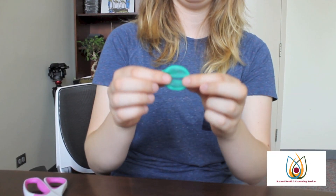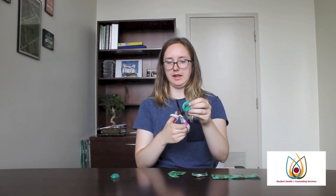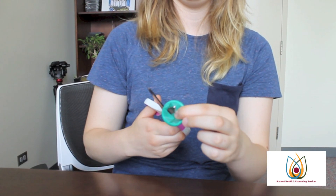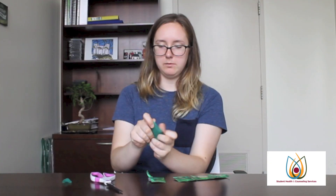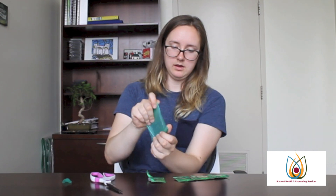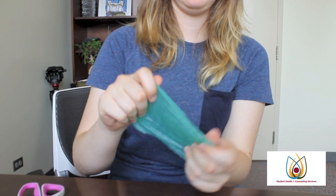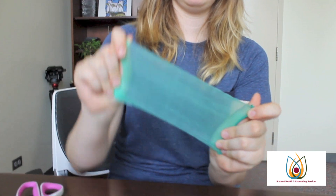You should be left with this ring of latex. What you're going to do is take the scissors again, put them through the center of the condom, and then just cut once. Then when you unroll the condom, you have this rectangle of latex that can be used as a barrier between you and your partner during oral sex.